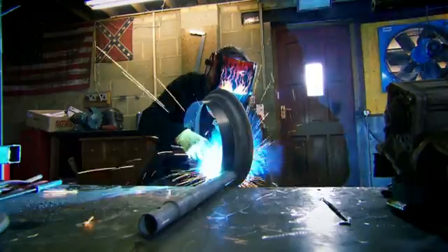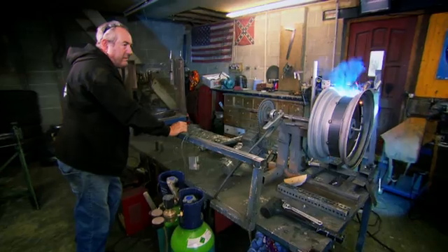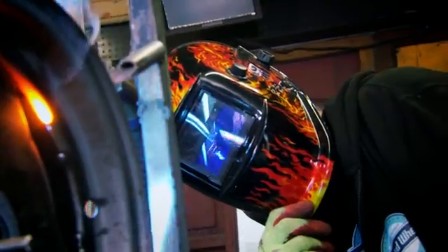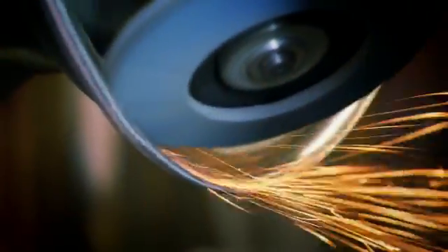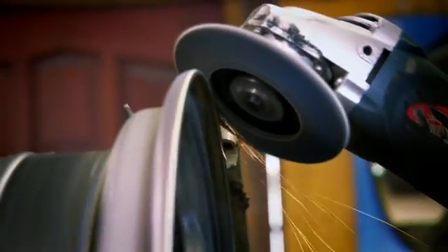Steve spots the band into place. Once it's secure and he's happy with the position, he adds the old rim back on, then it's on to the jig for a seam weld all the way round. Steve cleans up the weld and we get our wheel back — only two inches wider.